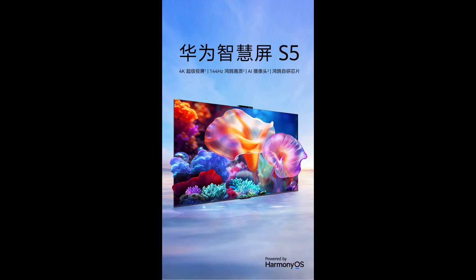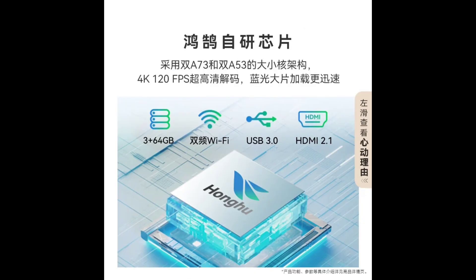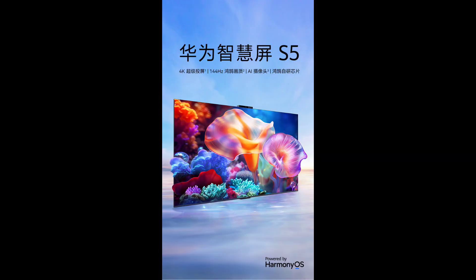All models feature a 4K resolution display with a 98% screen-to-body ratio and a high 144Hz refresh rate for smooth visuals, especially during gaming.